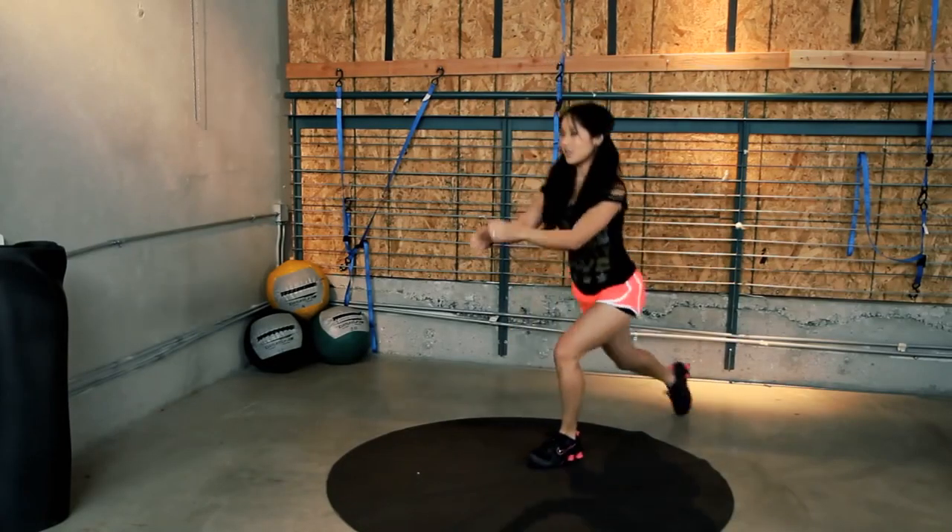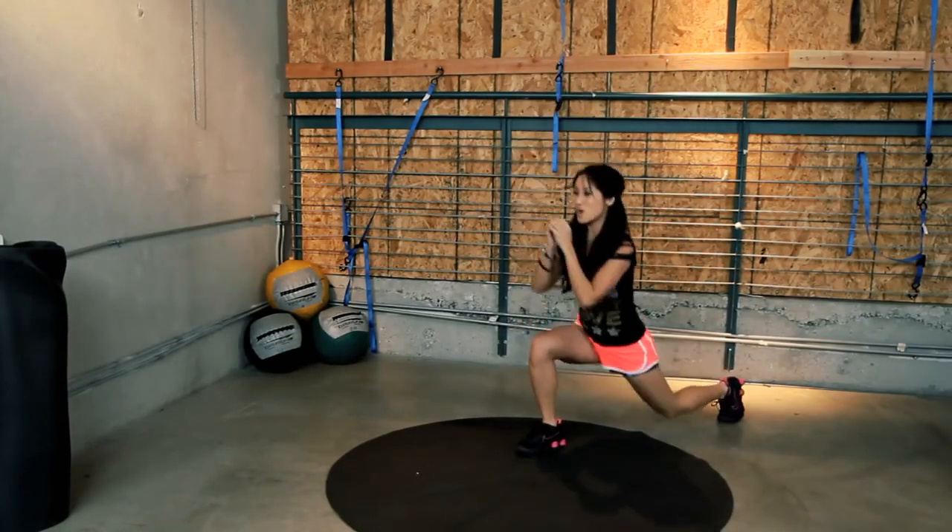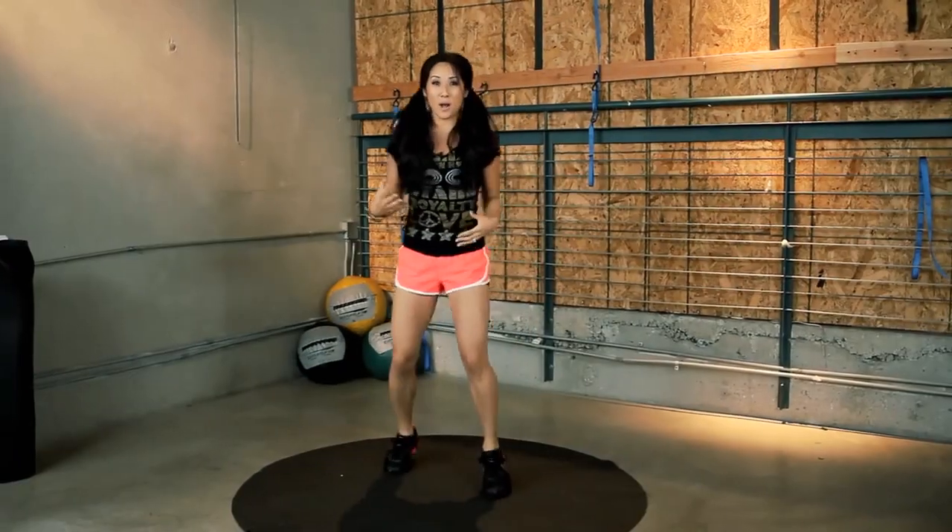Three — heart rates are rocking — two, and one. Okay. Two second break. One, two. Next, we have some body squats.